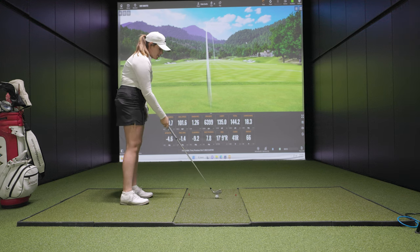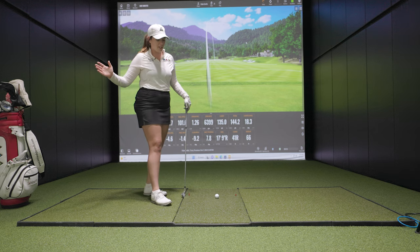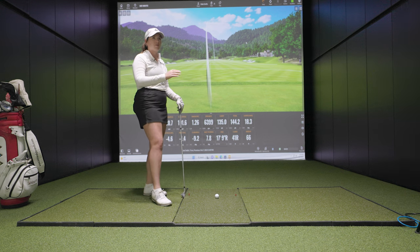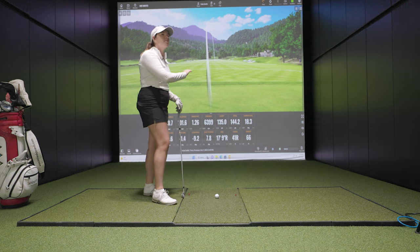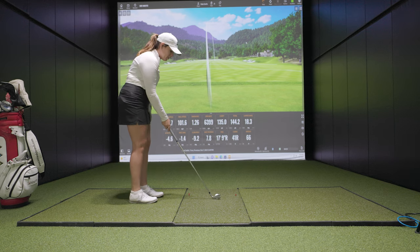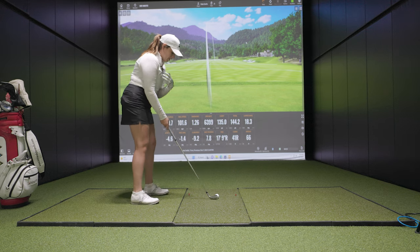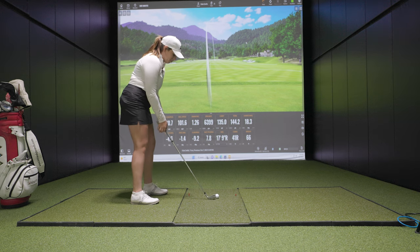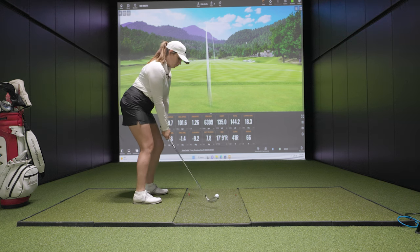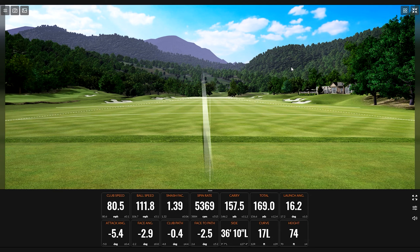Switching quickly to a draw: going back to the ping-pong mentality, instead of keeping the paddle open you've got to get the right hand over the left to turn the ball over. Kate sets up with the ball a little farther back in the stance, drops the right foot back a little, makes sure the shoulders are square, finishes left, and turns the right hand over. She hits a little baby draw — executed perfectly.